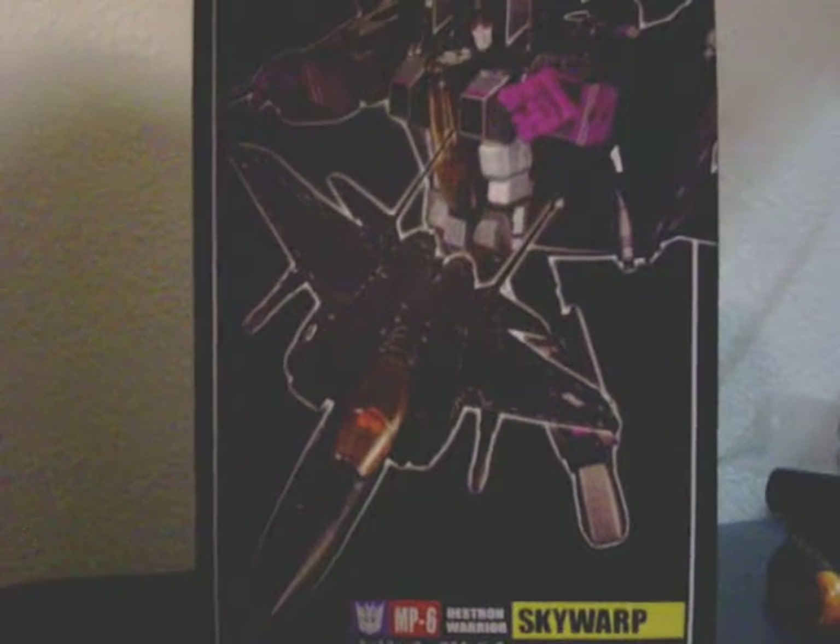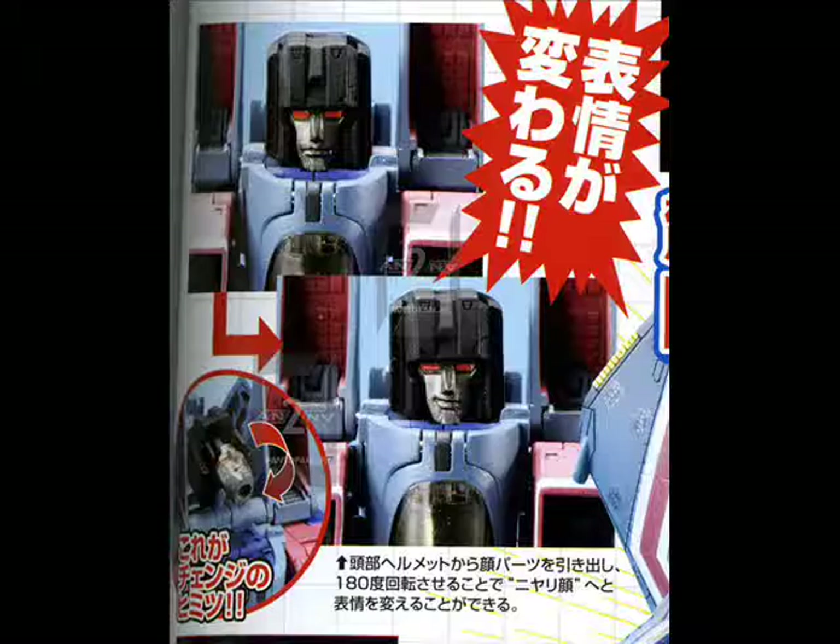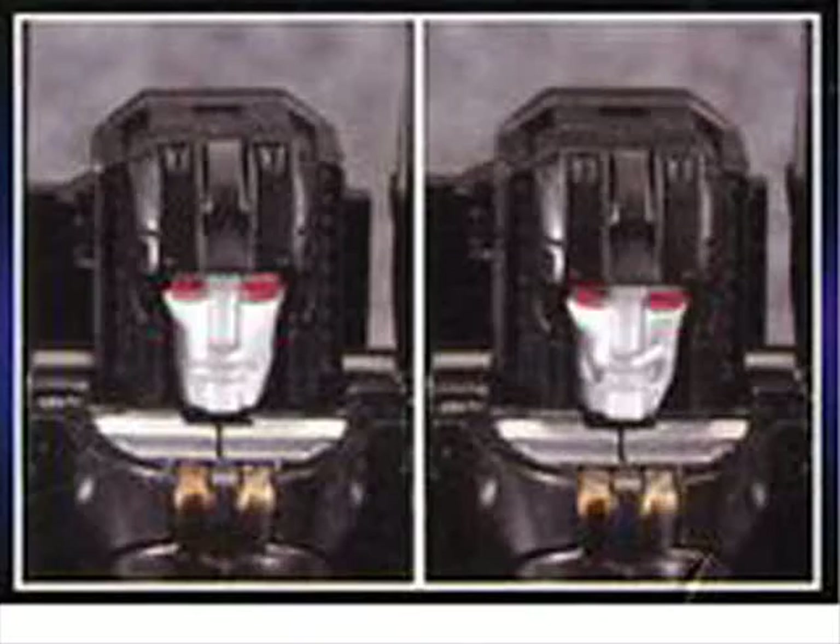Now this one is obviously just a repaint of Starscream, but it does have one thing that Starscream does not have, and that's a different expression. If you have the Masterpiece Starscream — either the Dakar release, which is the green one, or the US release in traditional G1 colors — Starscream has this smirk on his face. But Skywarp here has a different expression. So you basically paid an extra 80 bucks to get a black Starscream with a slightly different expression.